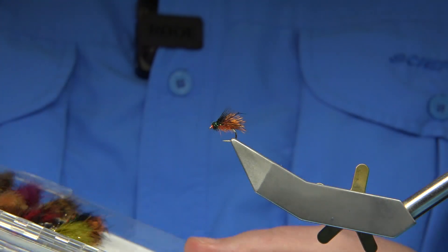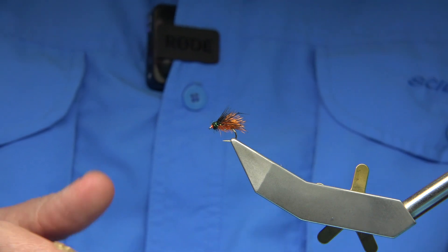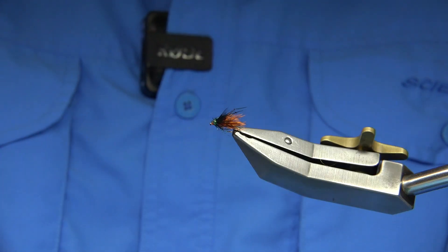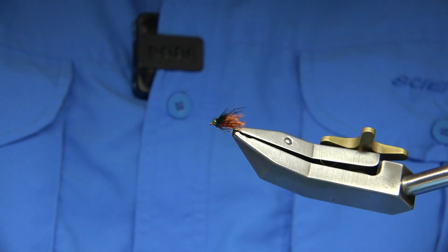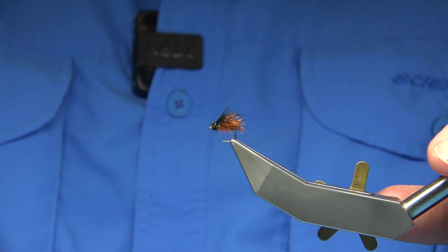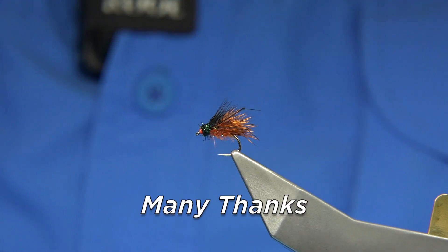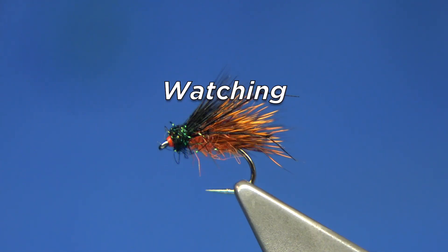These are dry flies — they're rough and ready. They're mainly representing a terrestrial midge, that type of thing. As you fish the lochs of Scotland, these are the type of flies that work. Anyway, I hope you enjoyed that. If you enjoyed the videos, please subscribe — it does help. Thank you for watching.